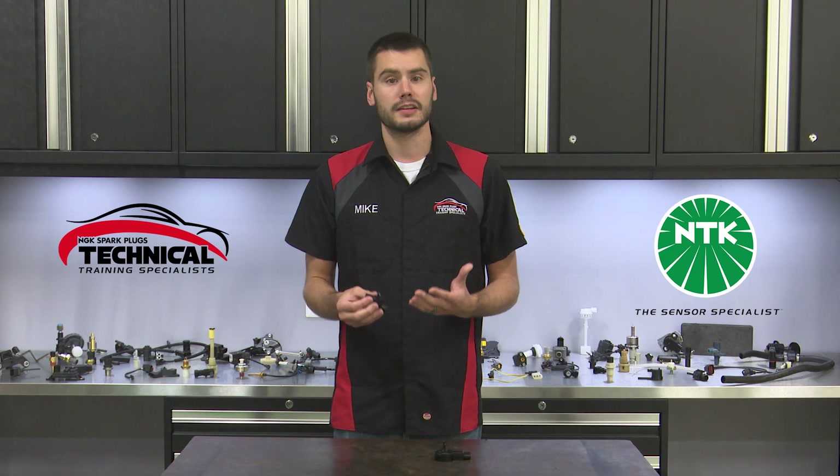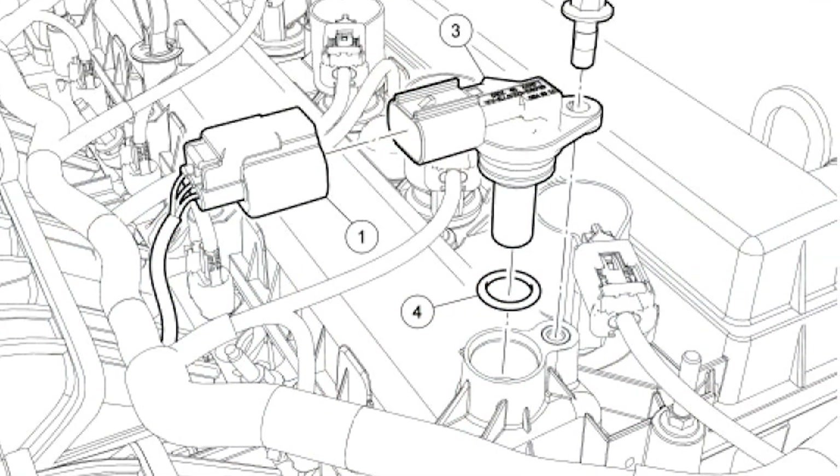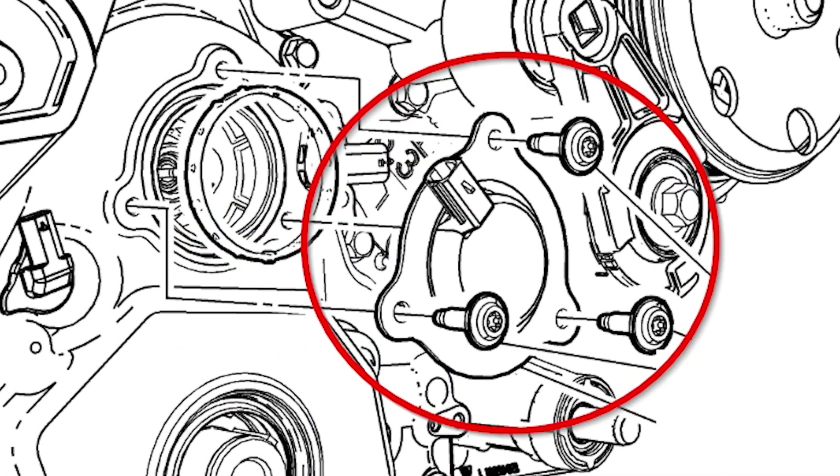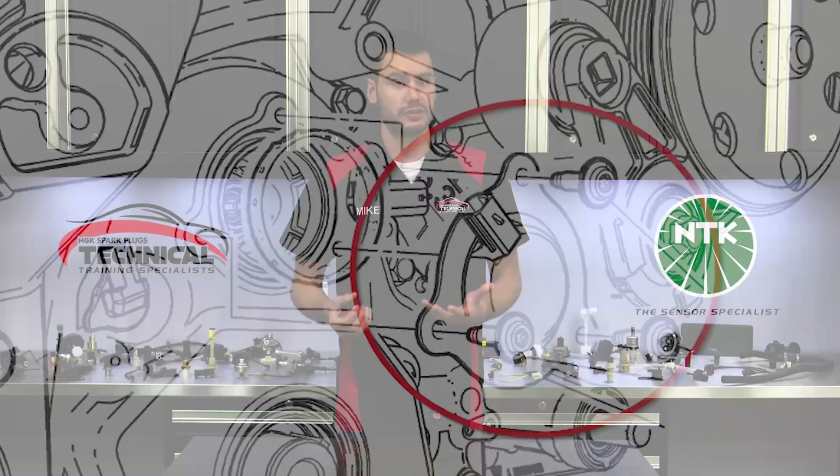You'll usually find the cam sensor located in the valve cover sitting on top of the camshaft, into the cylinder head, in the engine's front cover, or mounted into the engine block itself.